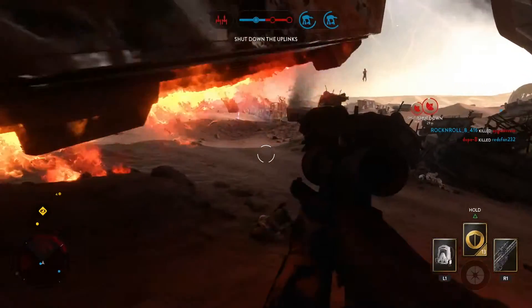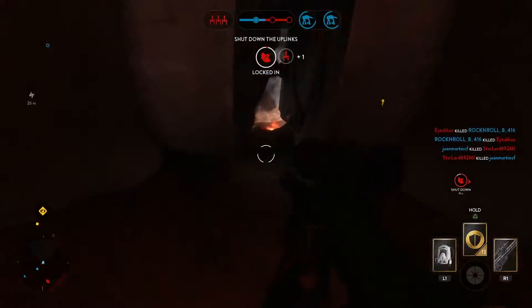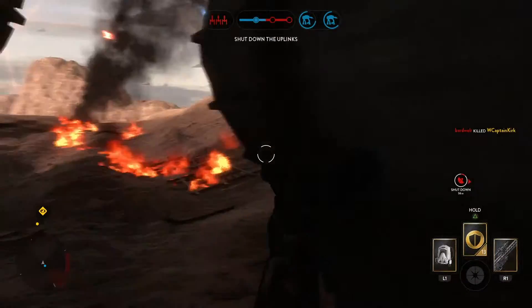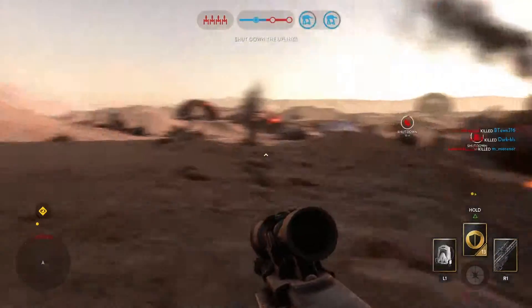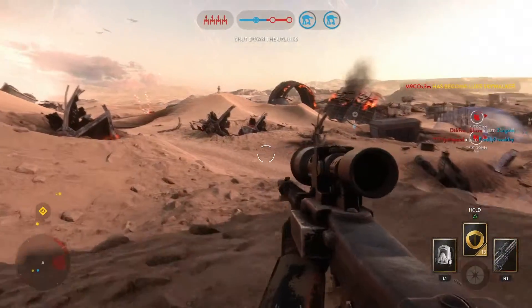Let's get started with the damage of each weapon. On the damage side of things we have a very clear winner. The DLT19 cannot stand up against the massive damage the DLT19X deals out. One shot kills from close to mid range, and headshots are automatic kills from any range.